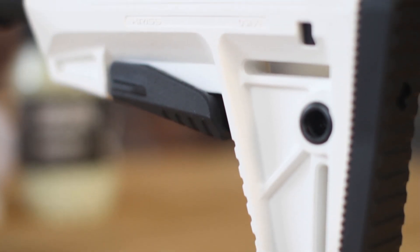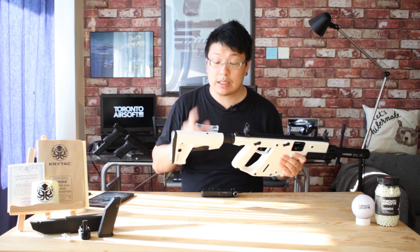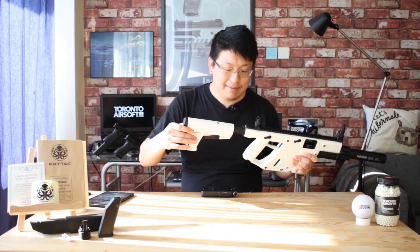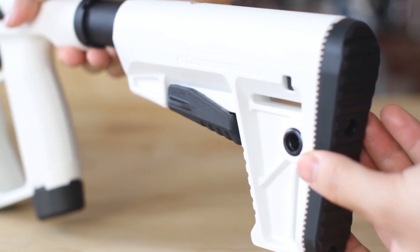The stock itself is the Defiance DS-150 molded in white polymer. It feels very similar to Crytek's other stocks, except this one is nice and slim without that extra battery storage. As far as play goes, it's not perfect, but it is definitely one of the better ones we've seen, and it's nothing a little tape shimming can't fix.